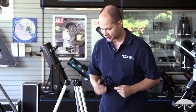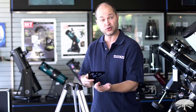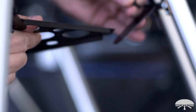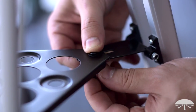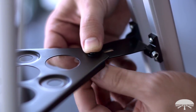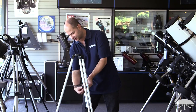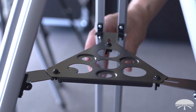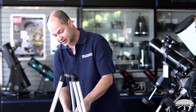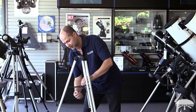The next step is the tripod accessory tray. It's going to go onto each of these little brackets with the included small wing nut screw and two washers. Take a screw and a washer, put them together — it goes through the tray, through the bracket, and then the last little washer and wing nut go on the bottom of the bolt. Once you've got the tray attached to the brackets, don't tighten the little wing nuts down fully. Leave them slightly loose and then pull the legs out to their widest position so the brackets don't interfere with the holes — when you put your eyepieces into the accessory tray, they'll slip in without butting up against a bracket. Now that it's at its widest point, go back and tighten the wing nuts down by hand.